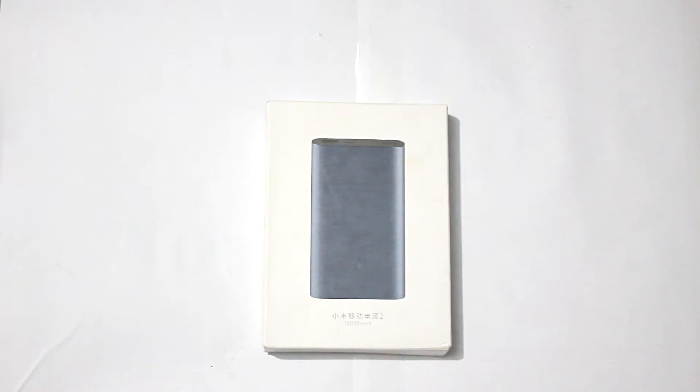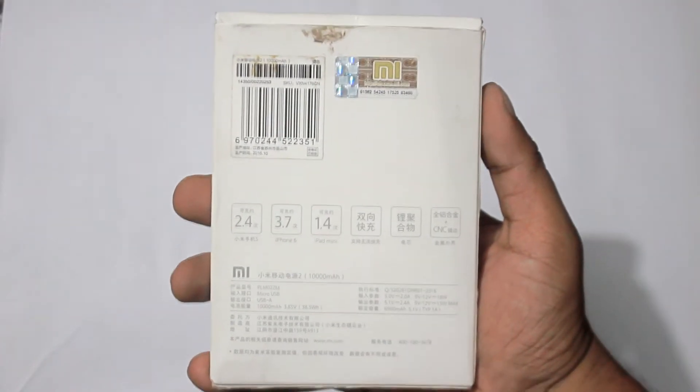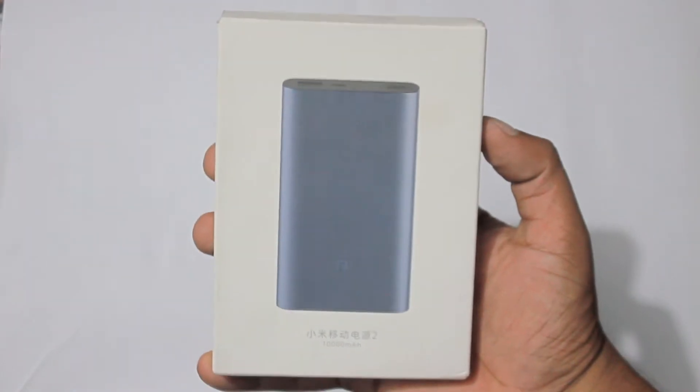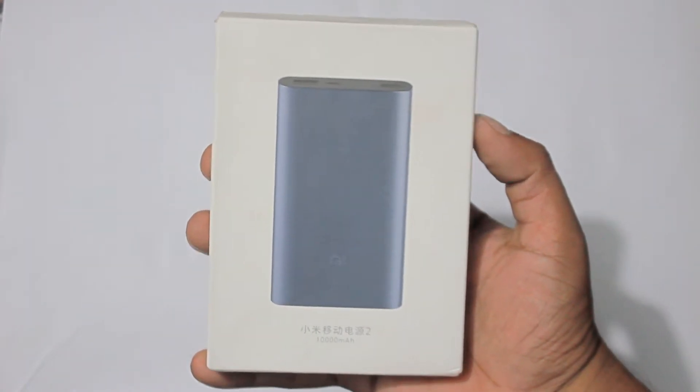Hey YouTube, this is Shadar Shubuch from Gadget Filter Channel and today I will be taking a quick look at an external battery from Xiaomi. It's Xiaomi's second generation power bank, which is a 10,000 mAh battery.